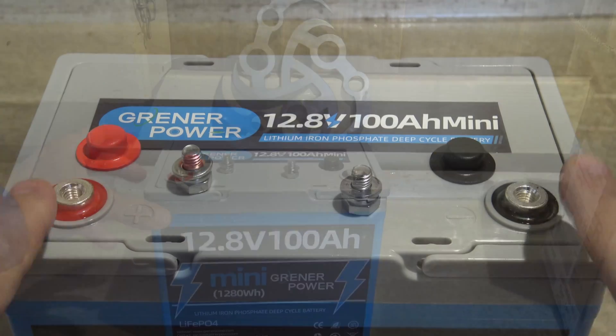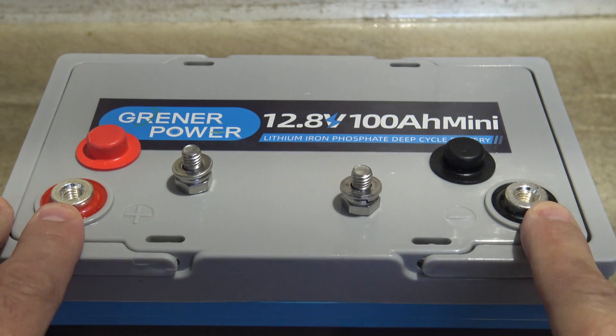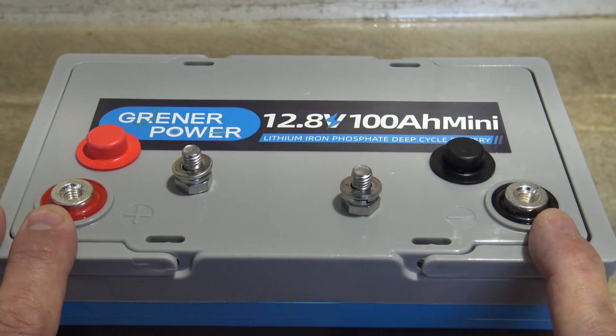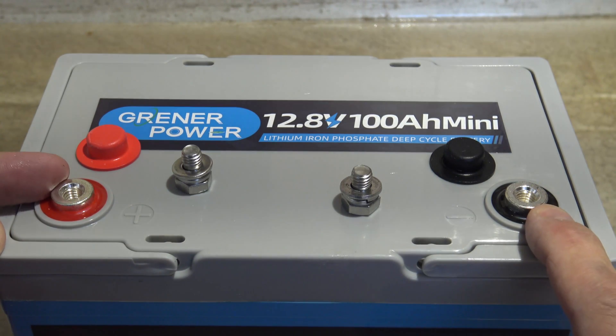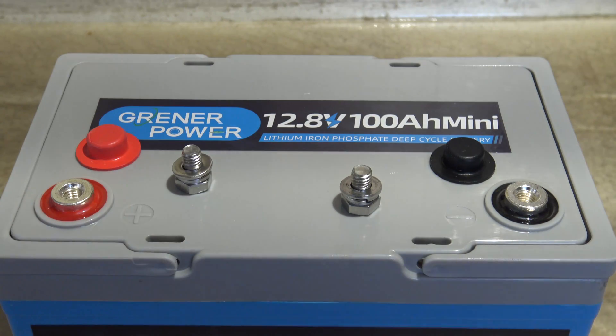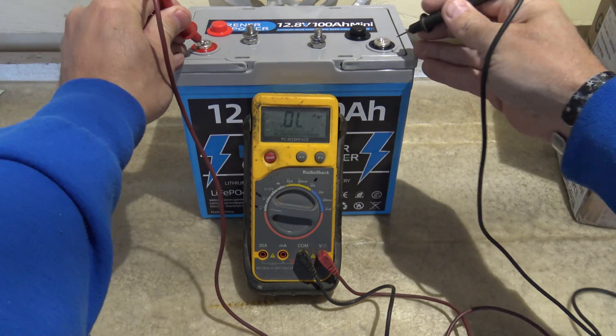Let's take a closer look at these terminals. I love it when companies do this — these are silver-plated copper terminals. This is really nice: it lowers the internal resistance of the battery, which ensures a higher current discharge, so it really makes for a good performing battery. Since we're fresh out of the box, let's go ahead and test the voltage.